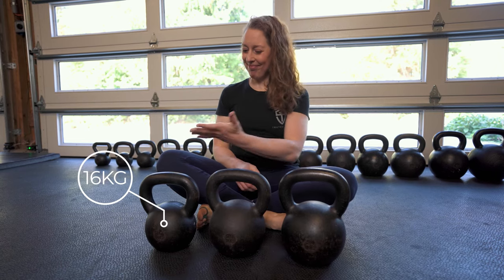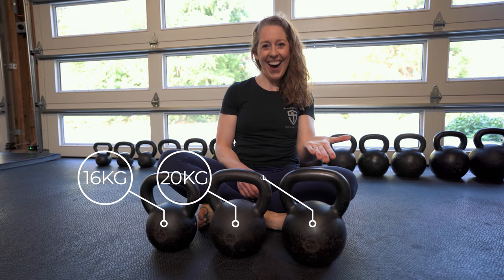The same caveat applies to guys as well: if you have some experience strength training, a 12 kg might be too light for you, and instead you might want to start with a 16 kg, a 20 kg, and a 24 kg. Rule of thumb: find that bell you can press overhead confidently with good form for five reps, buy that bell plus two more — one that's four kg heavier and one that's eight kg heavier.